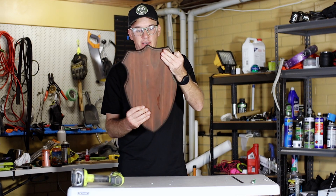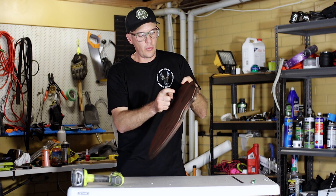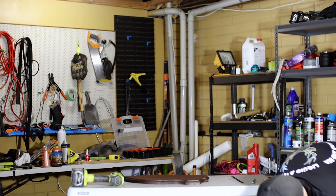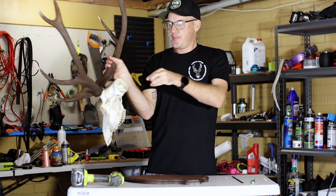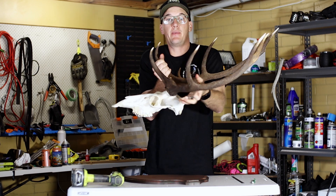Okay, so that's the finished shield — looks pretty good. What I'm going to do is drill a hole through here, then use a screw and run the screw through into the back of the skull. I'll mark it up and then drill it.